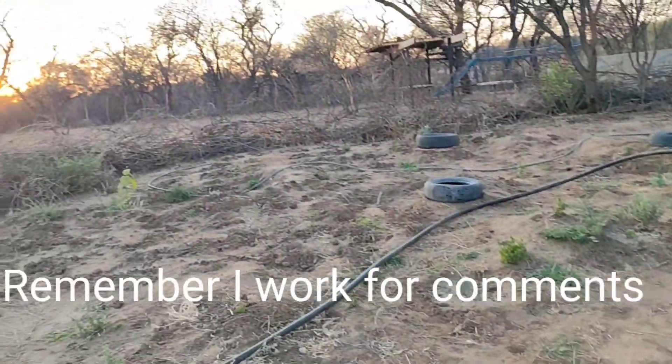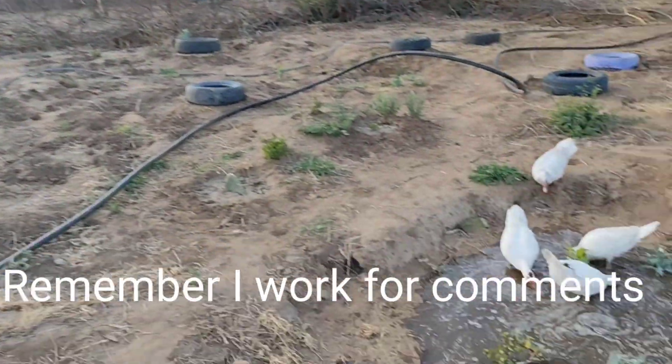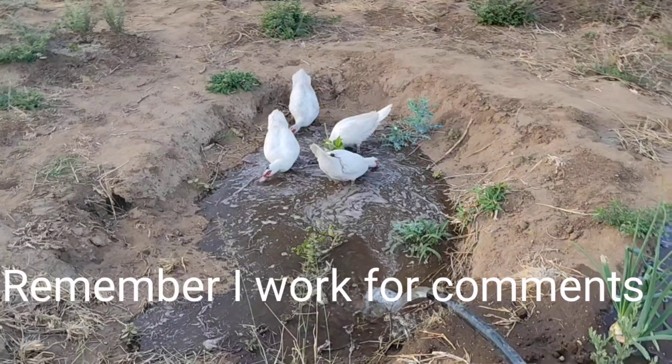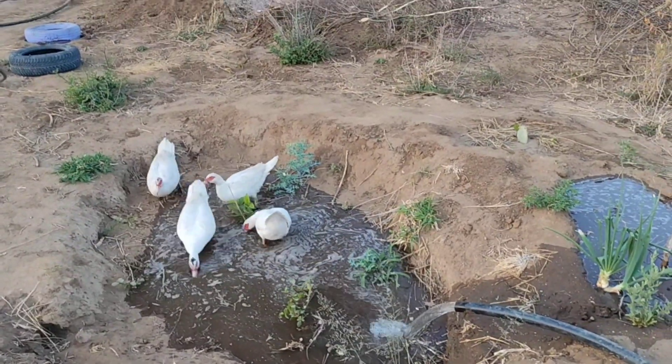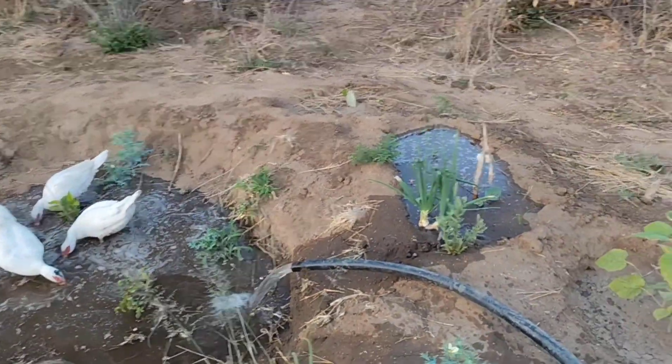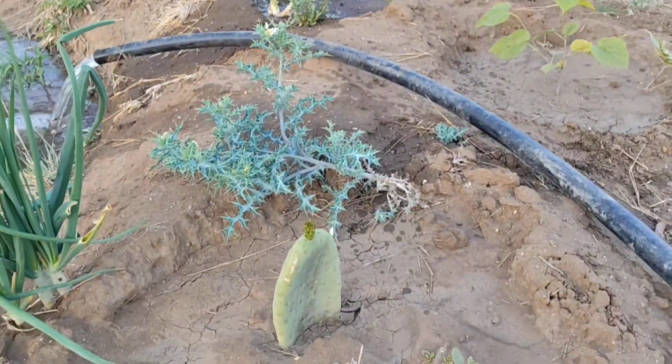Nice early morning in the food forest. The sun is just coming up and we've opened some of the swimming pool's water for the ducks. Fill up this high pit. We are enjoying the new life.